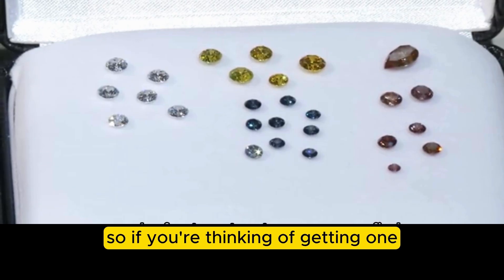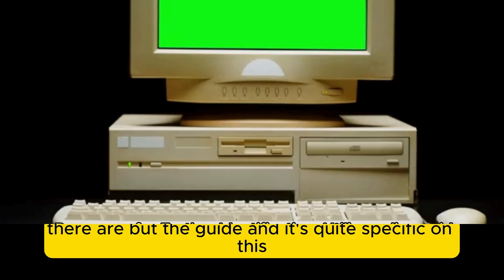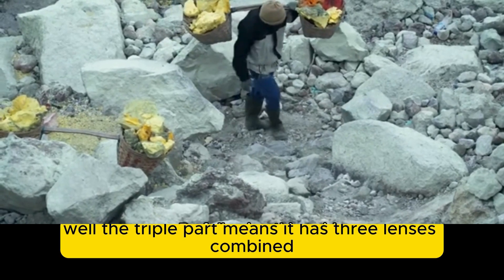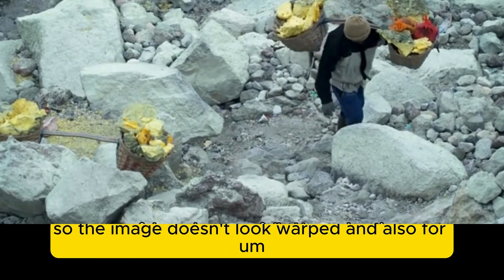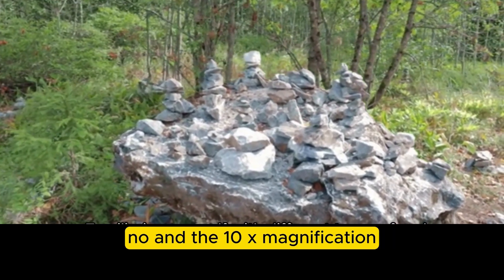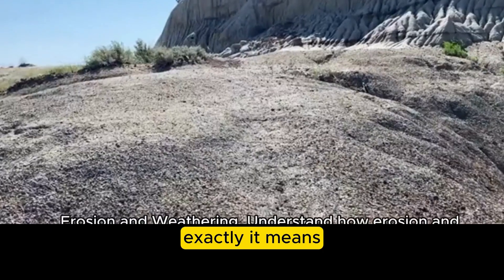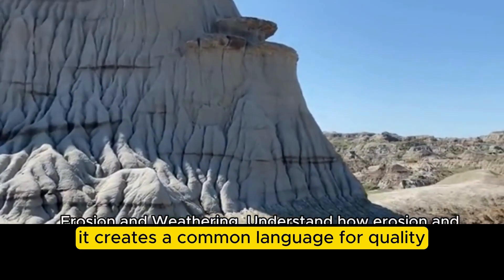If you're thinking of getting one, the guide is quite specific: it really emphasizes getting a triplet lens with 10x magnification. The triplet part means it has three lenses combined, designed to correct for distortion so the image doesn't look warped, and also for color fringing — chromatic aberration technically — so you get a true view. The 10x magnification is the industry standard for grading gems, giving everyone a consistent benchmark and a common language for quality.